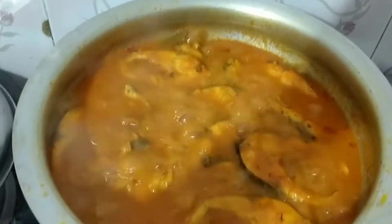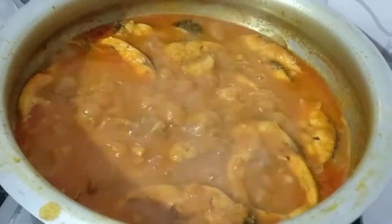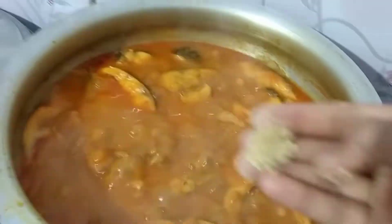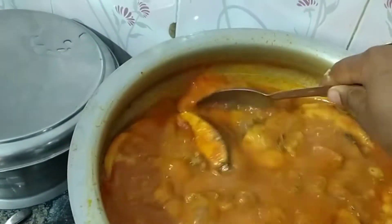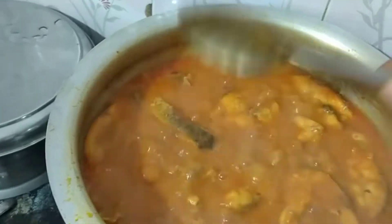I am going to fry it on high. Let's cook it a little bit. Let's add a little bit.